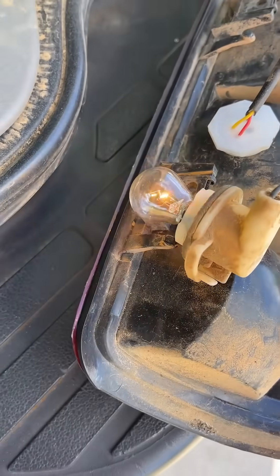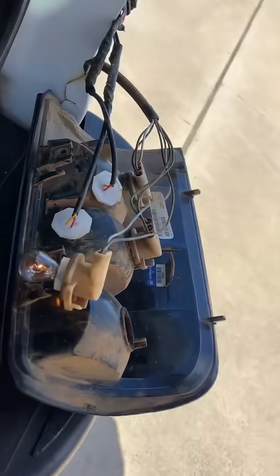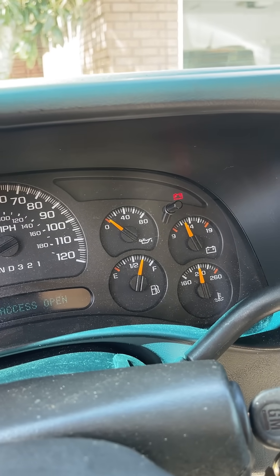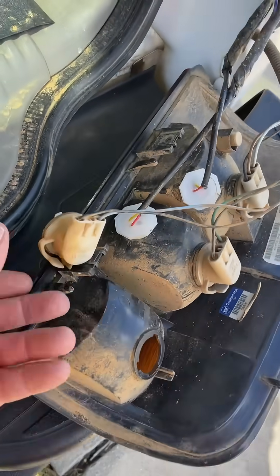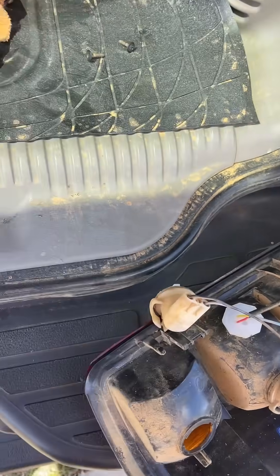When you have a Chevy Tahoe or really any kind of vehicle and you look at the tail lights or your blinker, you'll notice it's blinking slow. But if it's blinking fast, that means you've got a bulb out. If you look back here, the bulb is actually out.